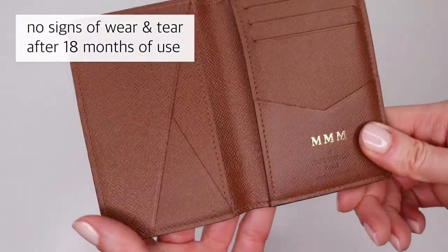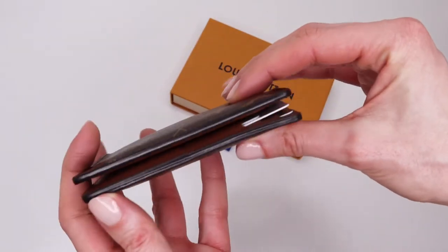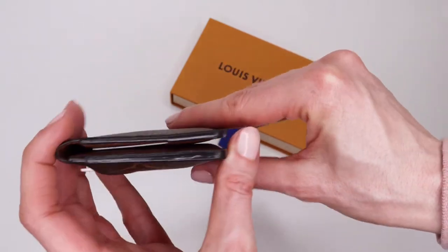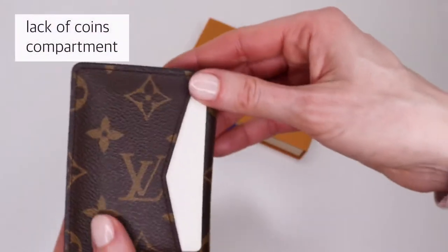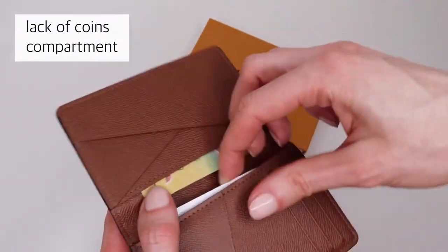There are no signs of wear and tear after 18 months of consistent use. My husband wears this organizer in his pockets, and at first I was a bit worried he would scratch the canvas or the lining, but as you can see it is in immaculate condition. According to my husband, the only downside is the lack of a coins compartment, but realistically people tend to use cards more these days anyway.